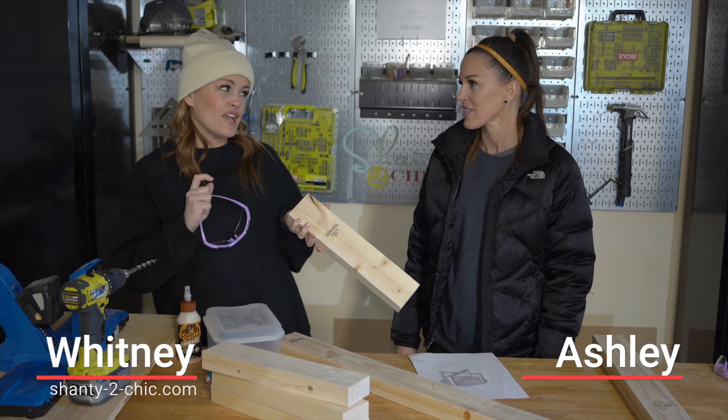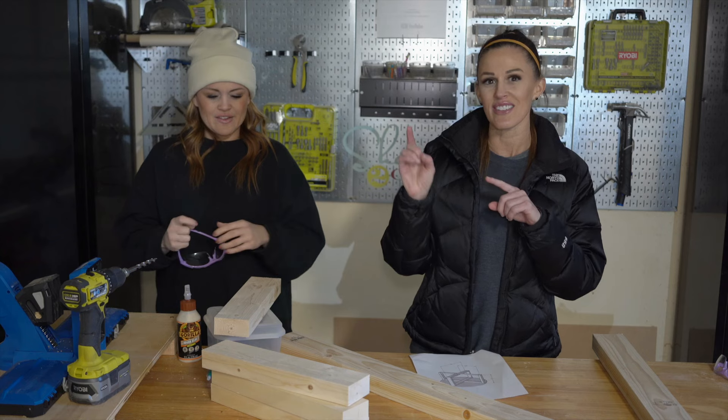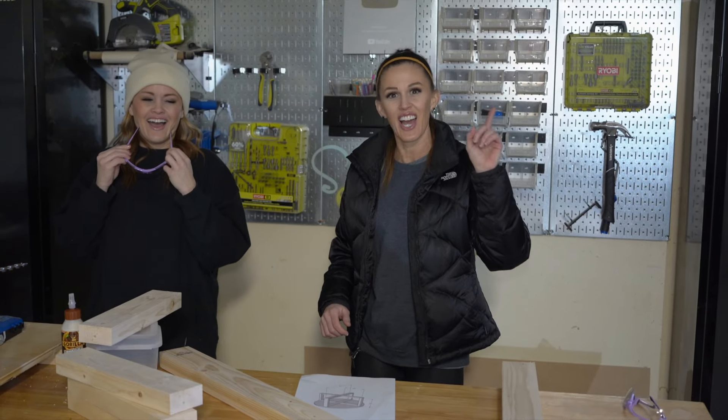And don't we have a video showing how to do that? We sure do. Just click the link at the top of the video and you can see how we rip our boards.